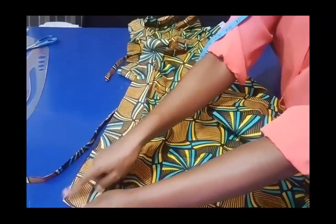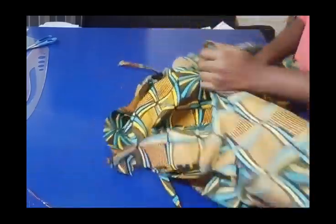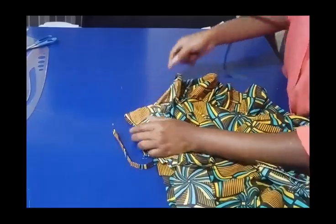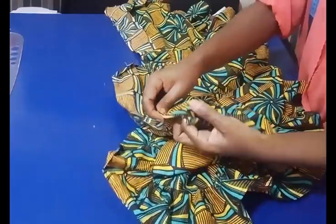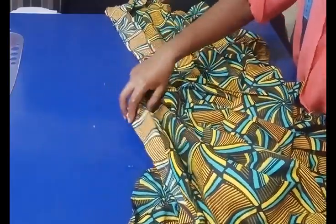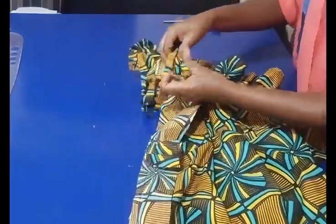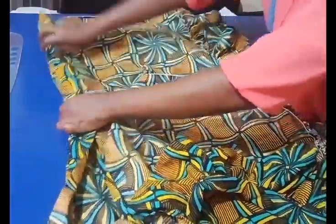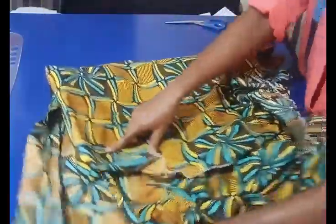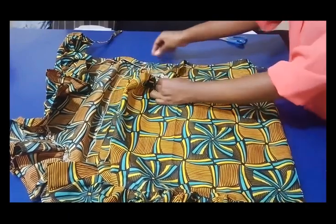I stitch down until I reach the other side, then stitch vertically at the corners — same on the other side too. After stitching, I cut the corners so that when I turn it it will lay flat. The edge of the facing can be overlocked or roll-hemmed twice. After turning it inward, to keep it in place you stitch it down — you can use hand stitching or your machine to stitch at the side.